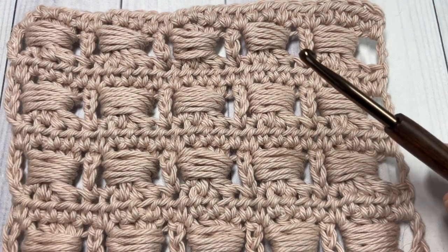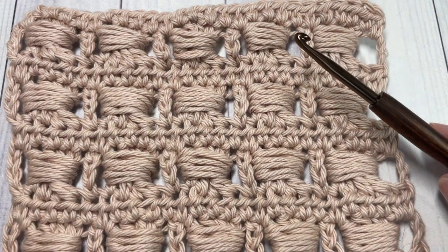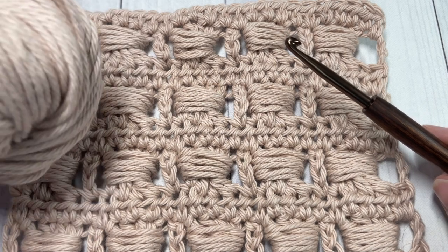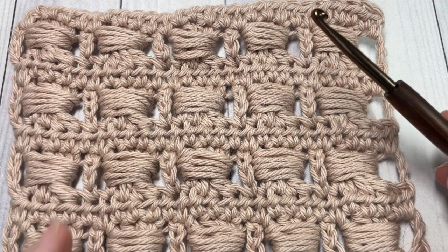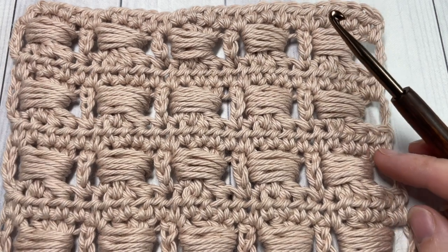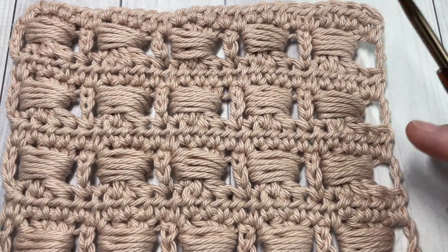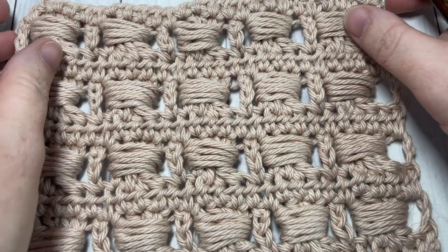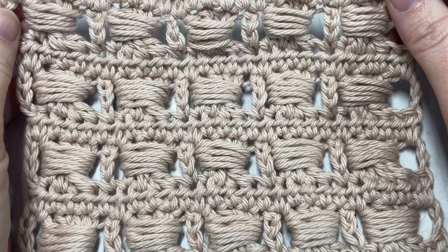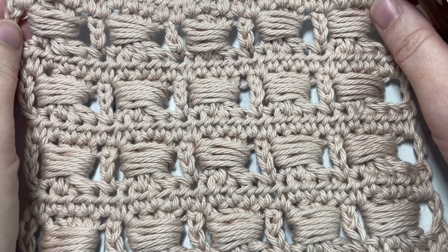For the tutorial I'm going to be using a 5 millimeter crochet hook as well as some cotton yarn by Lion Brand. You can find links to both of these items in the description of this video. Also in the description you'll find a direct link to the free written pattern on my blog at richtexturescrochet.com.